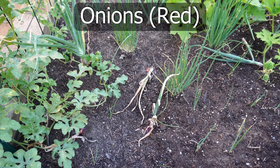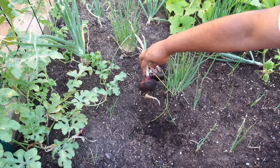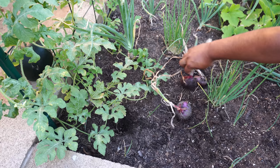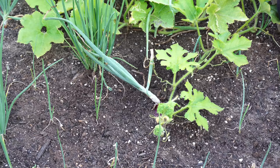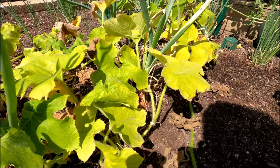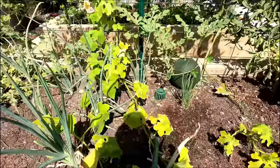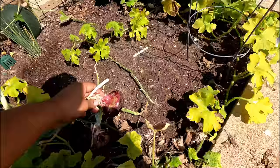Moving on to onions — we had our red onions growing in the first raised bed and they were now ready for harvest. You can see a few onions; the tops have fallen over indicating they're ready. I usually eat these onions as a salad — just raw and chopped up. The onions are not huge bulbs but decently sized and very flavorful. You can cure these onions by drying them in the sun and store them for many weeks or even many months.